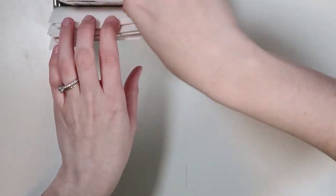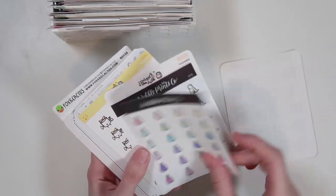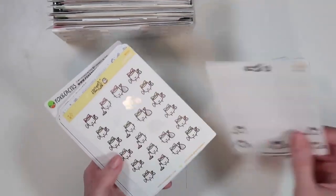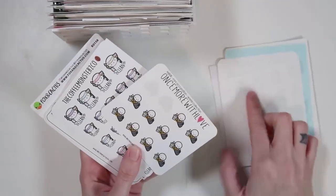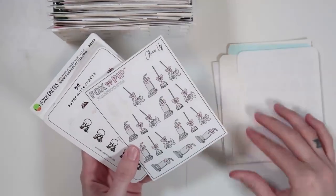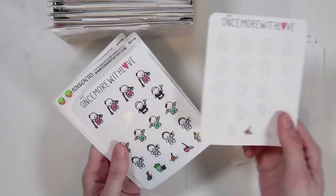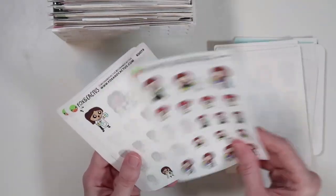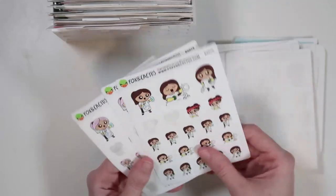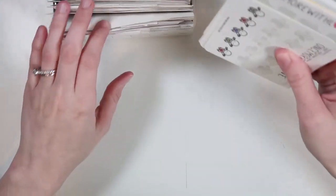Then I have a cleaning category, which is different from adulting — this is actually like cleaning and taking care of things. I have all sorts of doodles for that. I'm obsessed with these Paper and Milk ones; I love the washing of the windows. There are a bunch of sheets I don't seem to touch. I have one left on this sheet and I'm just patiently waiting to use it up — I have to finish a full sheet.